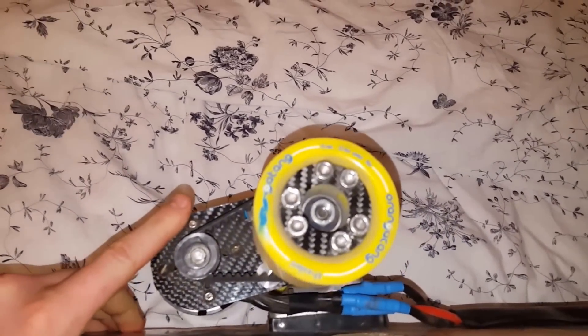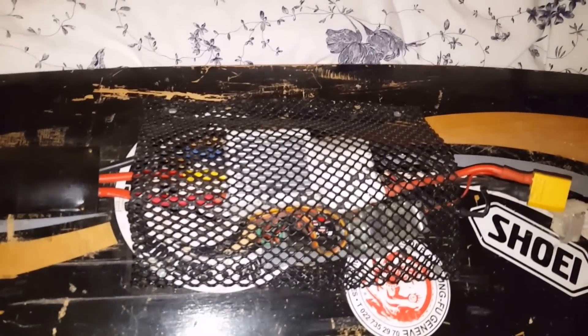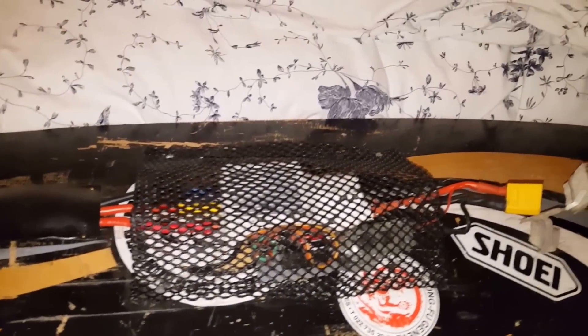I might look into adjusting the curves, because you can plug this into the USB on your computer and adjust how much power it releases.